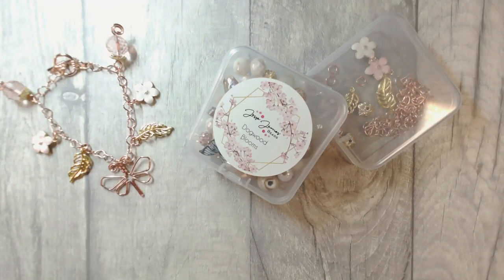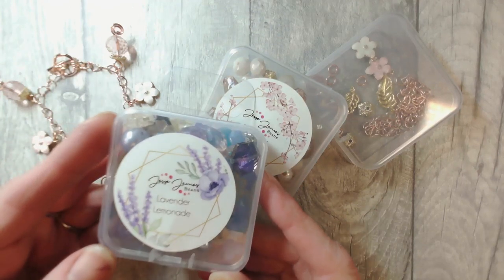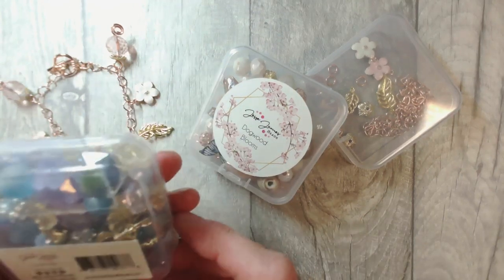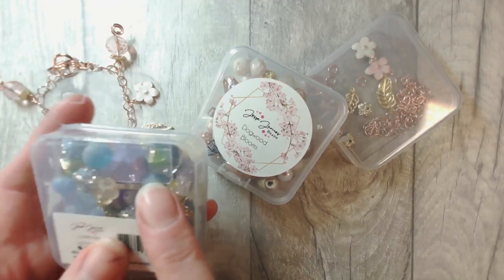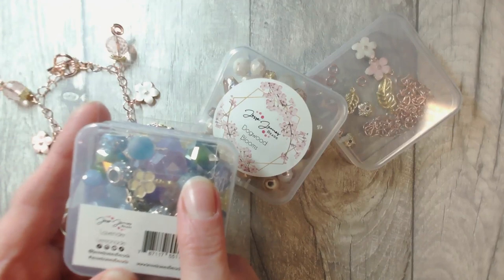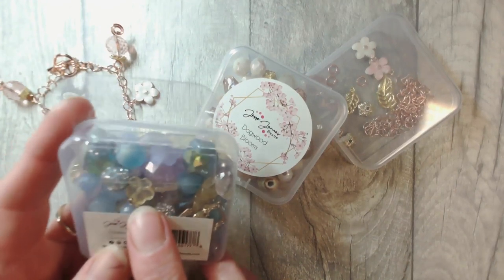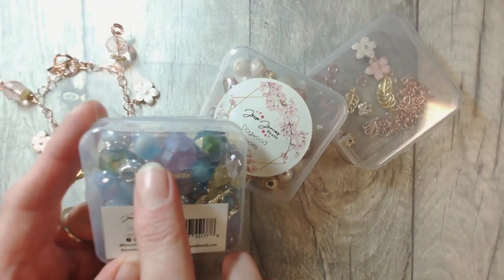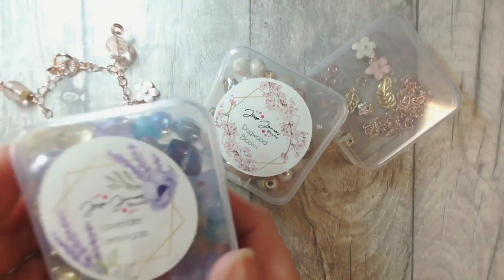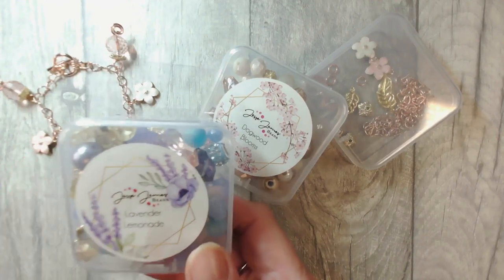I'm going to show you Dogwood Blooms in a moment — it's my absolute fave. Lavender Lemonade — I love lavender, quite fond of lemonade as well, and you can see that there's some of those hexagonal beads in this one which is among my favourite Jesse James Beads beads. You've also got these sparkly blue beads in the Lavender Lemonade and they look for all the world like sea glass.